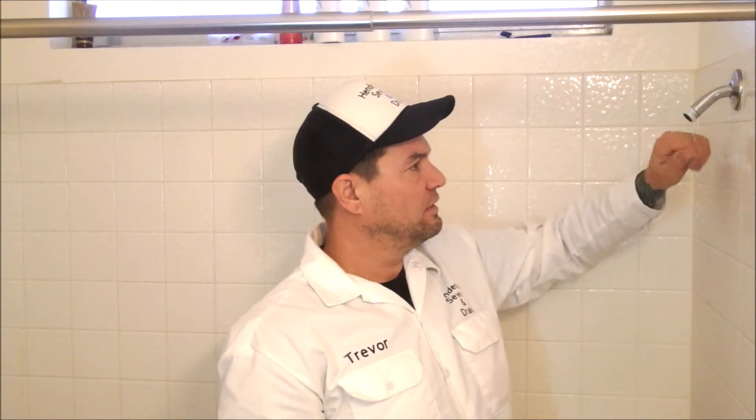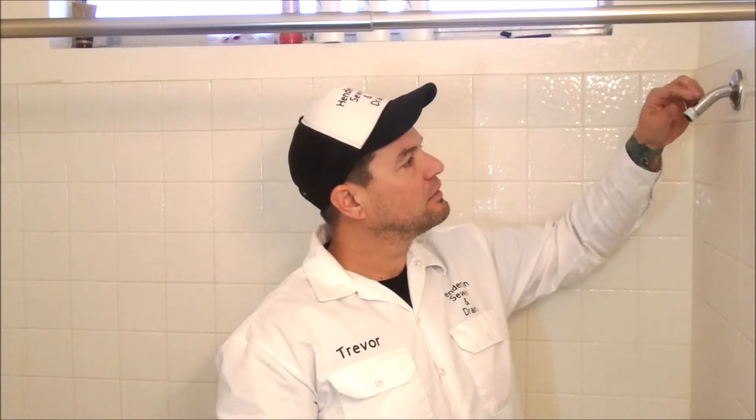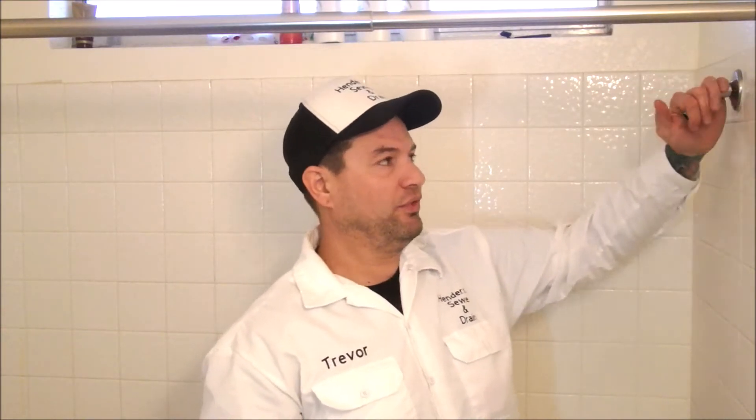Basically what I'm doing is swapping shower heads. We got a new sprayer head for our bathroom, so I'm going to put the old one in here and put the new one in there. I'm going to show you guys how to do both, so between the two you should be able to figure it out.